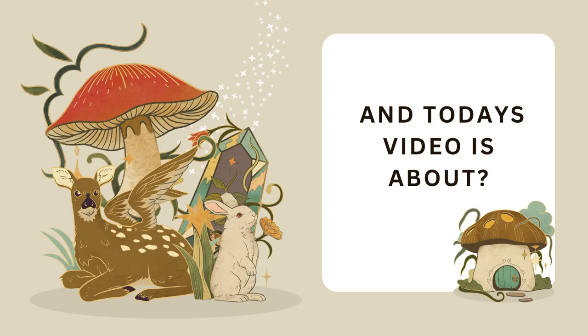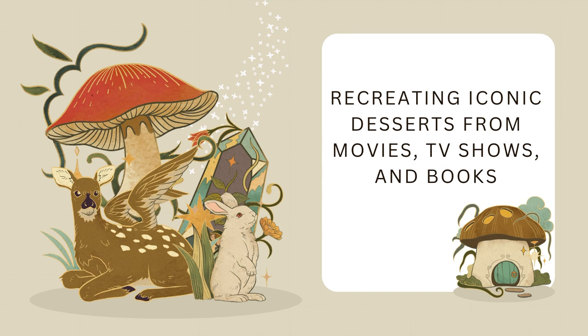Hey everyone, my name is Katie, and I'm the owner of Katie's Corner Bake Shop. Today's video is about recreating iconic desserts from movies, TV shows, and books. This will be a multi-part series of different baked goods.